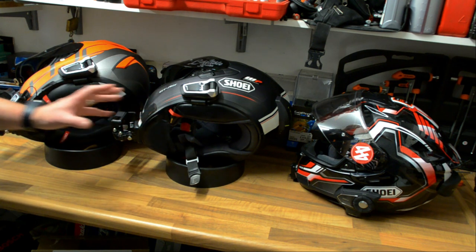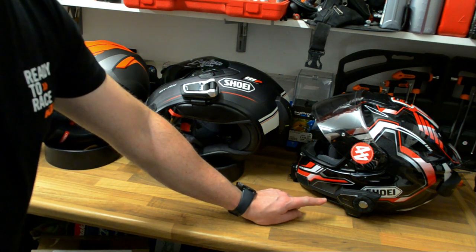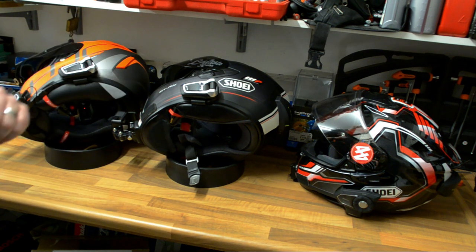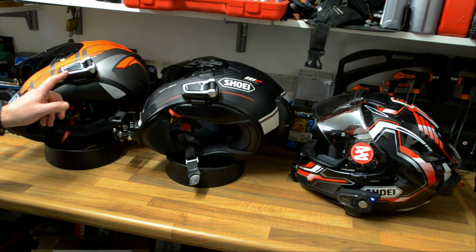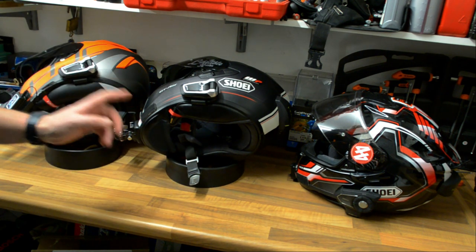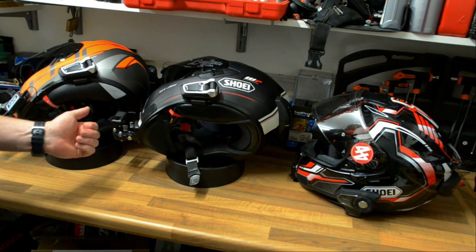This is all well and good if you're all using the Cardo PacTalk Bold, but what happens if Rodney rocks up with the Sena 30K? Gone are the days where you have to tell him he can't be added into the intercom system because he's not using a Cardo PacTalk Bold. As shown in my previous video, I connected the Cardo PacTalk Bold to the Sena 30K using the Cardo gateway — pairing via Bluetooth — and he can still be added into our mesh intercom system.